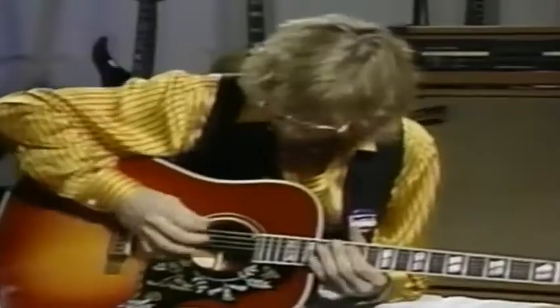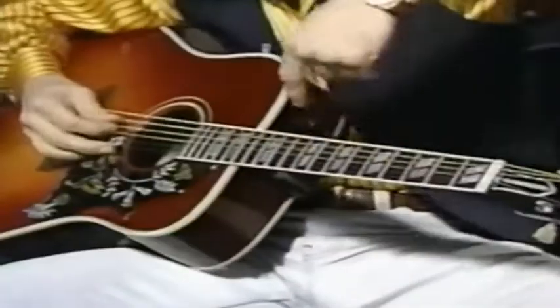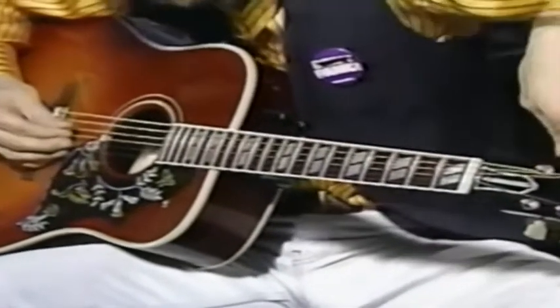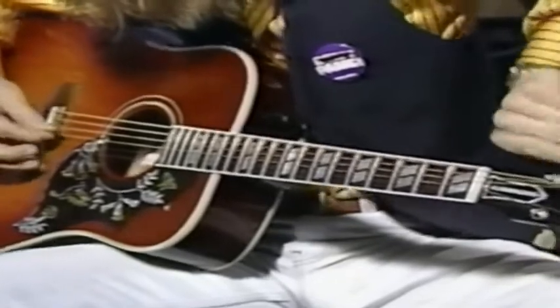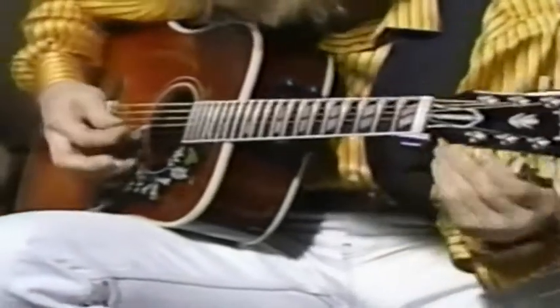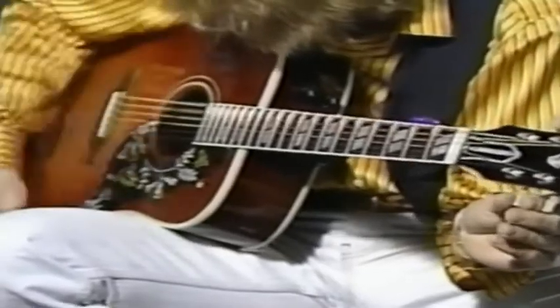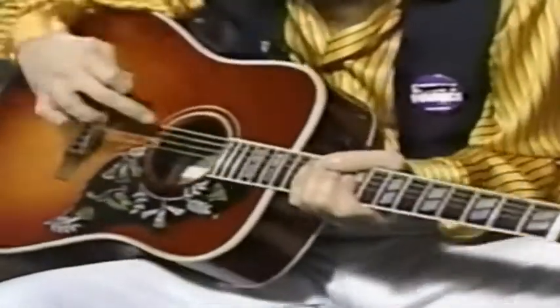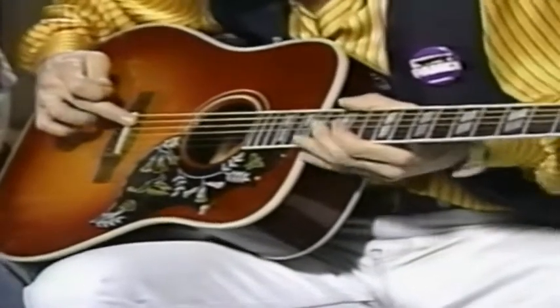Take both of your E's down to a D. Use that one to key up. Then take your A string, fifth, down to a G.